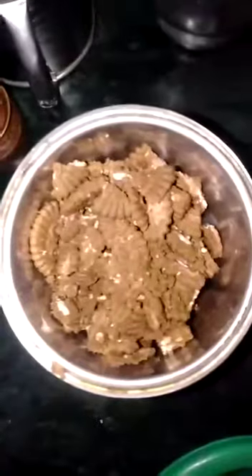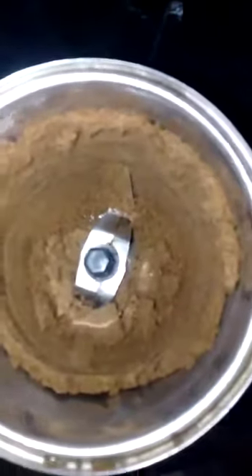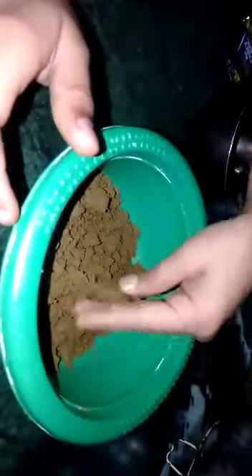We have to crush it with the cream so that it will be a good cocoa powder. See, our biscuit cocoa is crushed. Now we have to pour it in the bowl, as it is now powdered.